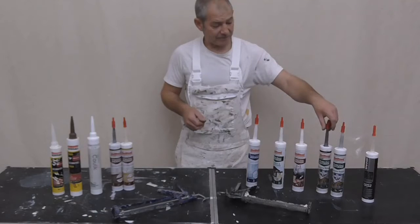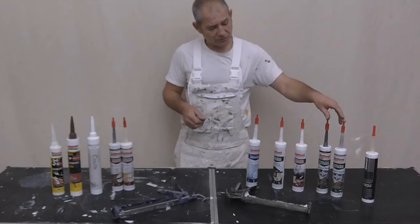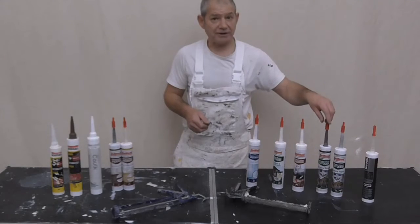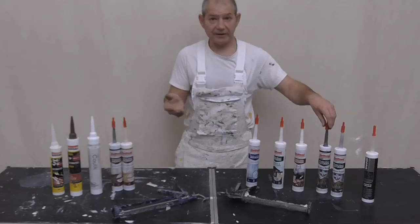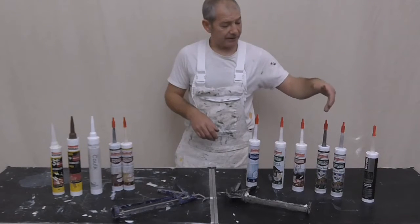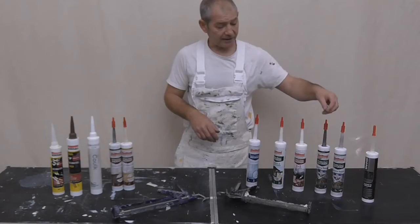And then these two are exterior polymer sealants. When I first picked them up off the shelf it did state it was paintable. But then when I picked one up and read it again, it said unpaintable - so I'm not sure what's going on there. These are available in quite a good selection of colours: grey, brown, clear, white, and beige as well.